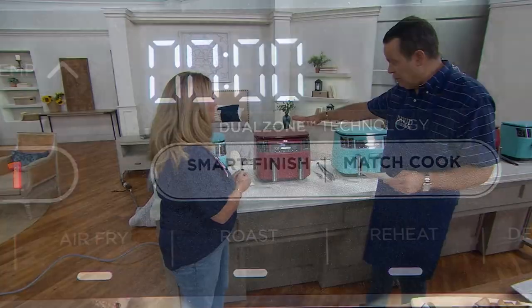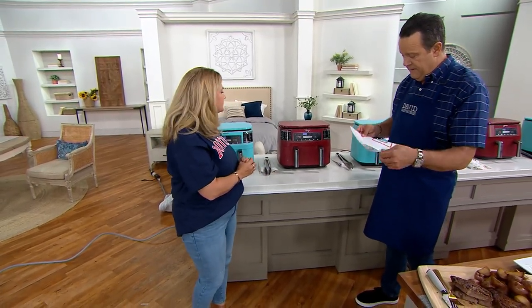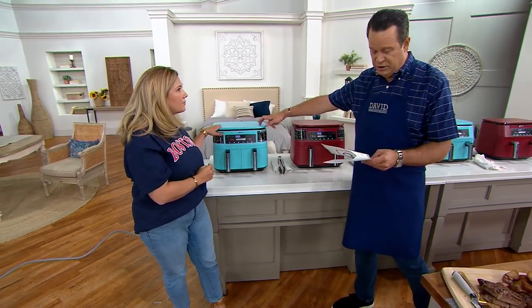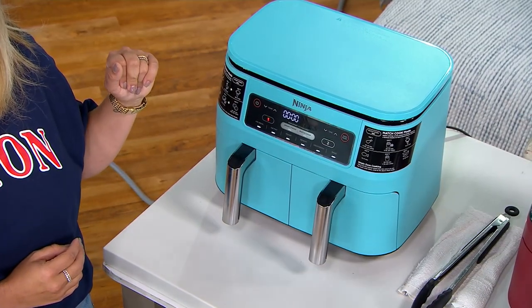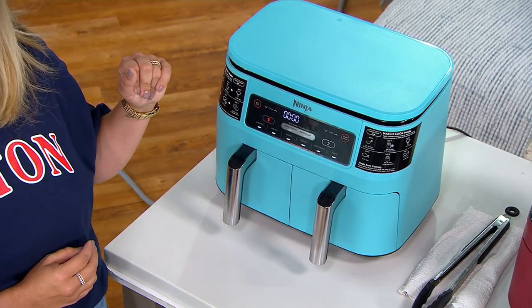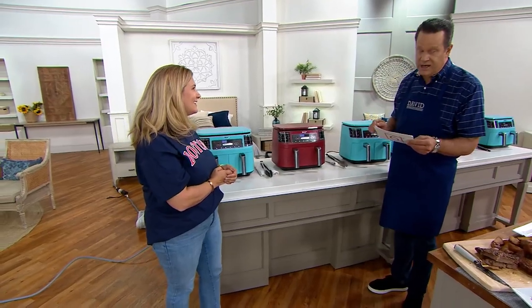Let's talk value — only two colors available. There's this beautiful cinnamon color: 2,400 in the cinnamon, and then we also have the turquoise with only 1,000. Ordinarily this is almost $220 at retail, and we're at $129.98.